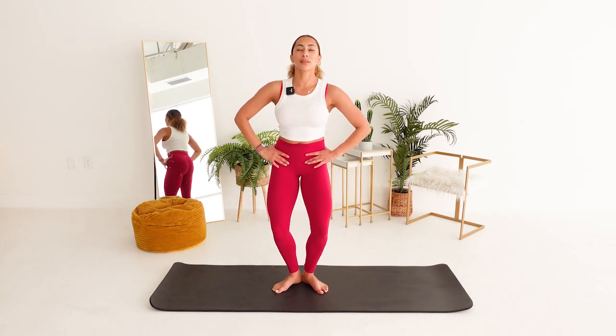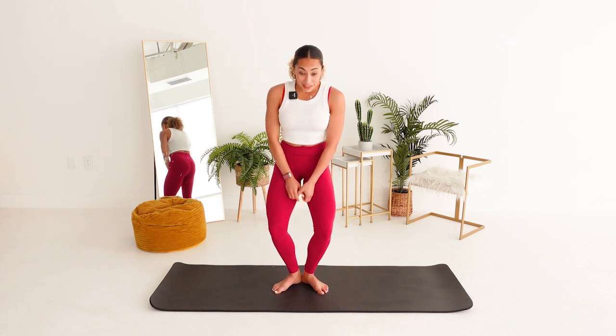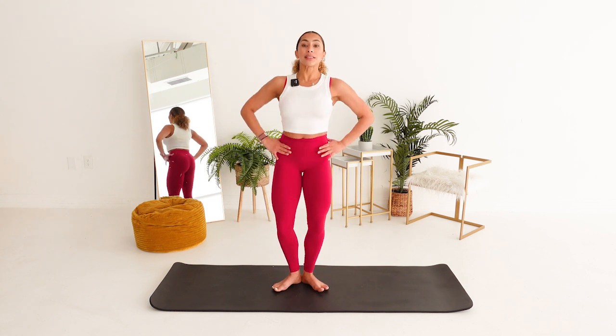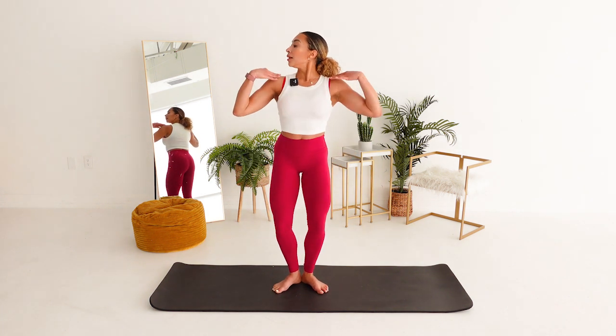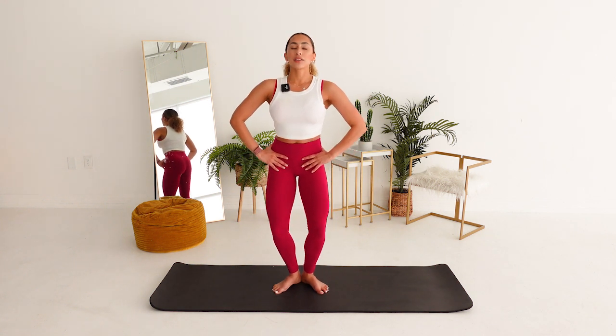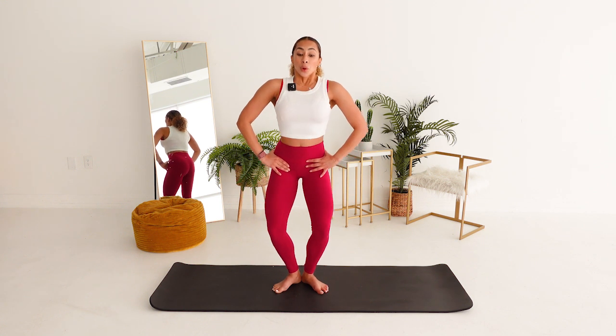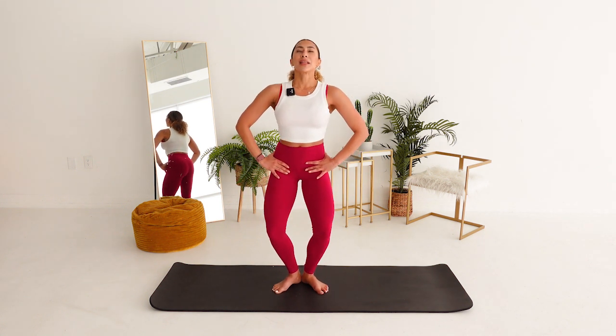Hands to the hips. We're pulsing. Think about the inner thighs. In. In. We're pushing our feet down to the floor. Keep going. My shoulders are stacked. My hips are in line. Tell yourself, slow down that breath, girlfriend. We're going to step the left foot out and keep pulsing in our second position.